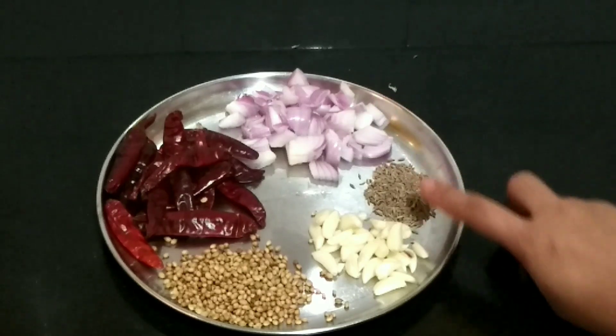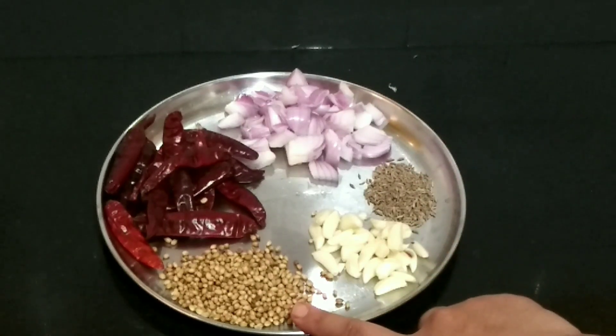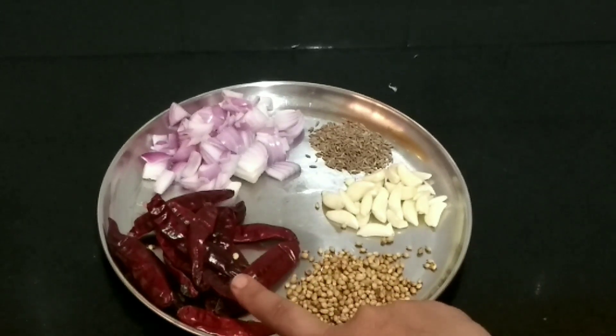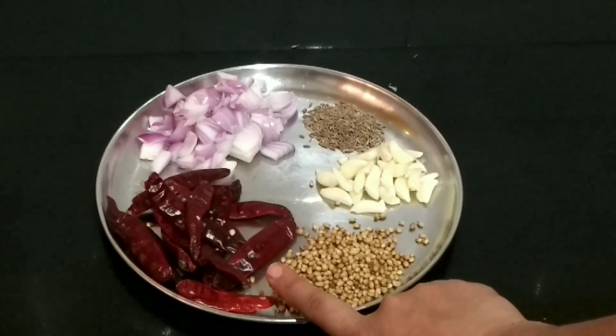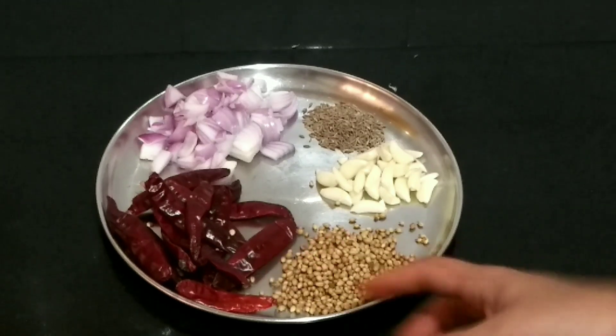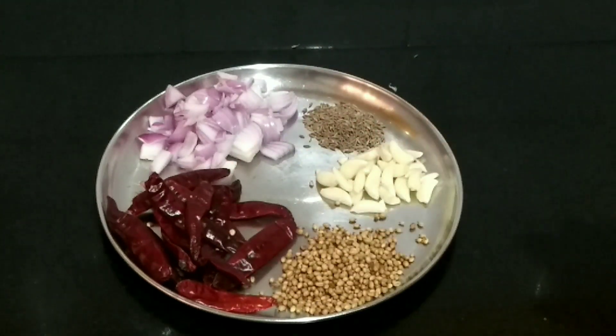I'll show you some more vegetables: garlic and everything. They are very good. Let's fry them in a regular oven.